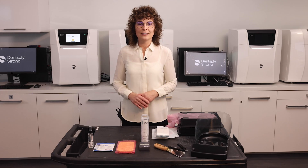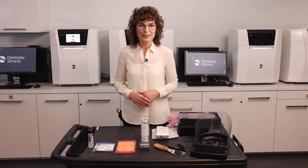With your Prime Print solution you receive a box with accessories. I would like to describe them and their use, and please keep them accessible at all times.